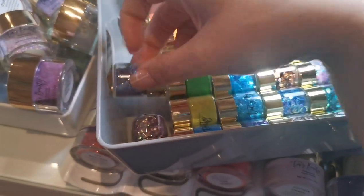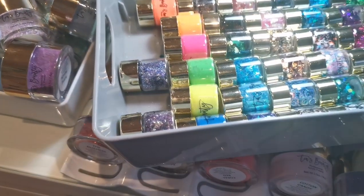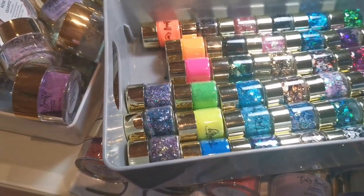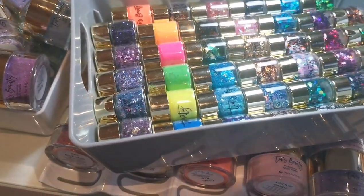Oh, they fit that way around — that's cute! You can fit loads of the Tia's Beauty stuff in these containers. I'm not leaving them in here, this is literally just for me to transport them to the drawer because I'm lazy.